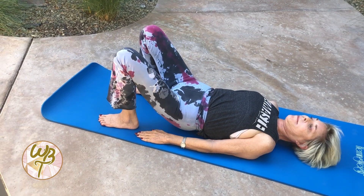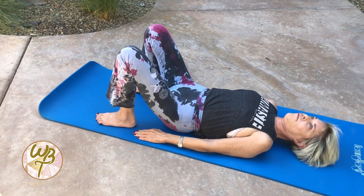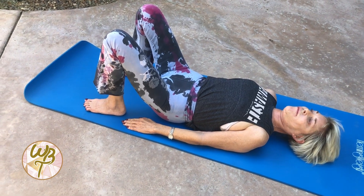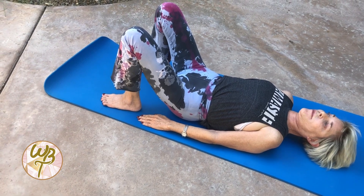The benefits of Bridge include opening your shoulders and your chest, strengthens your back, your glutes, and your hamstrings, stretches your hip flexors and thighs, increases flexibility of your spine, and calms your mind.